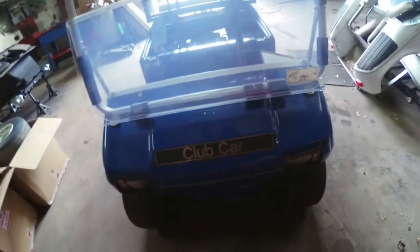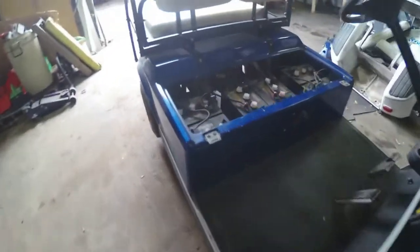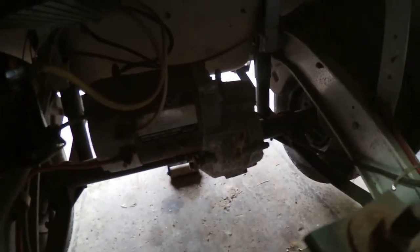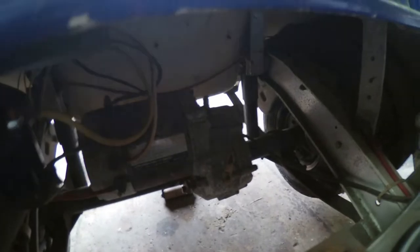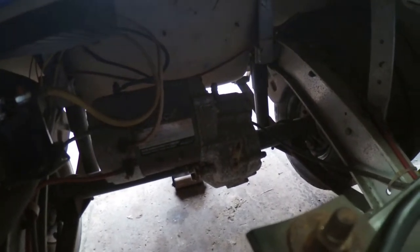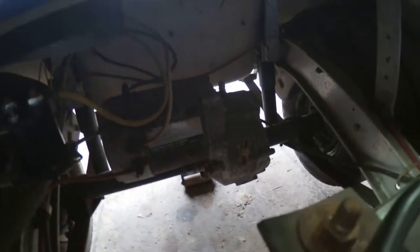What's up everybody, got us another cart in the shop today. It's a Club Car, 1994 model. What we got is a horrible, horrible noise coming from the motor rear end area. If I cut the key on — yeah, I'd say that's super bad, whatever is going on.